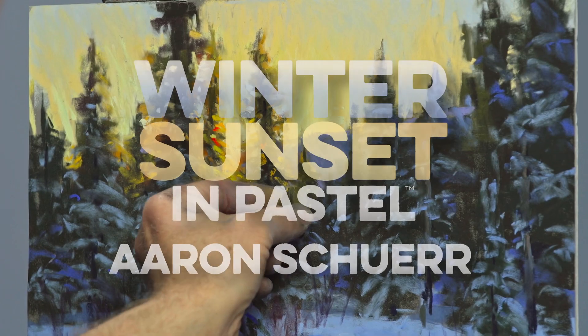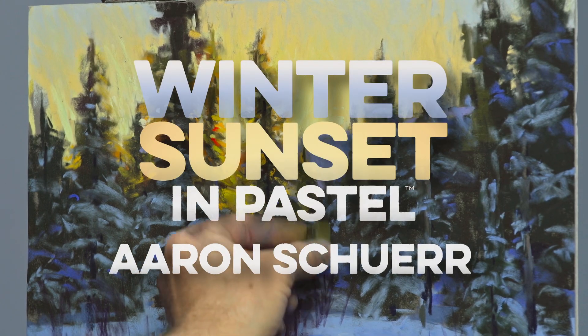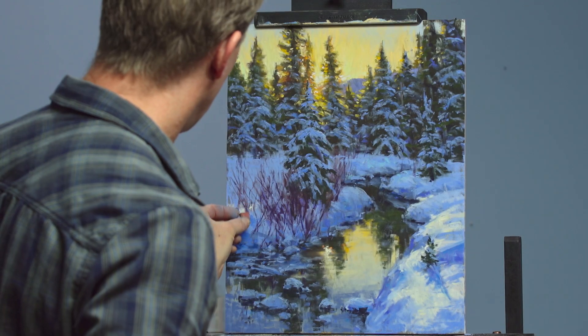Hi, I'm Aaron Schur and welcome to my workshop. In this workshop we will be exploring the winter landscape.